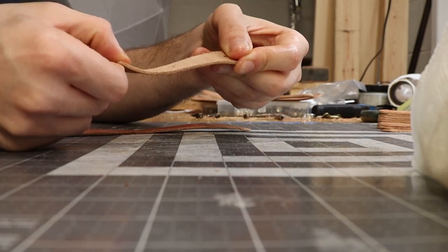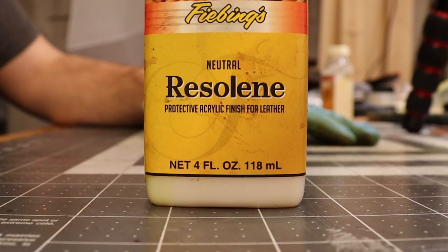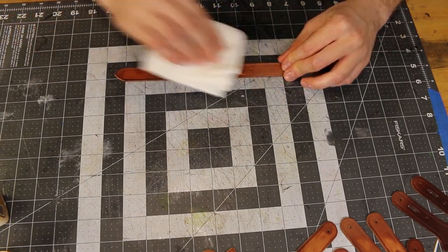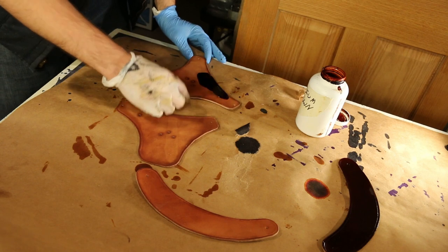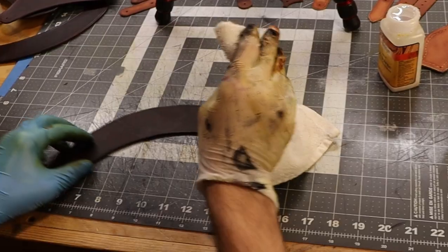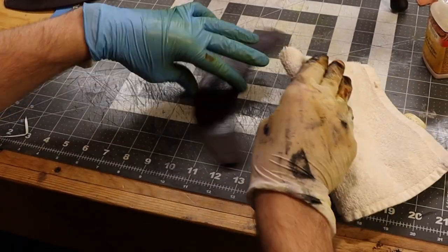Now we'll begin to apply the kanaba cream and resaline. I find it's best to apply it in light, even coats. Now I'll dye the bigger pieces brown — both the front and the back. I found it's best with resaline to go as fast as you can with a cloth to cover as much surface as possible.